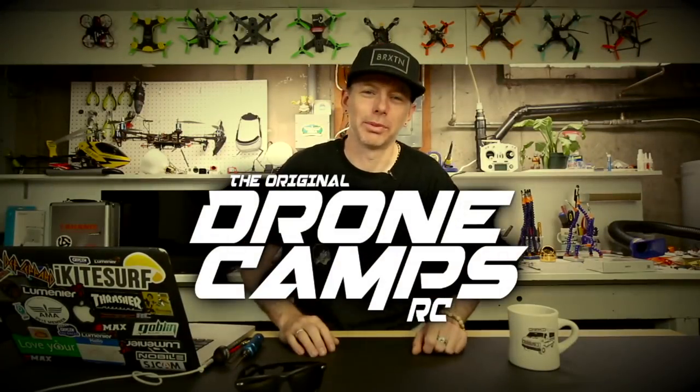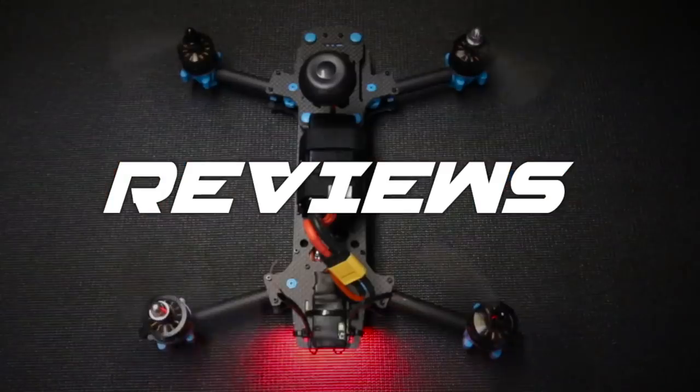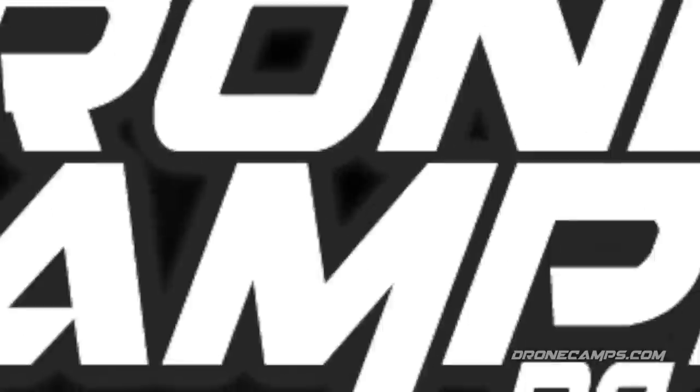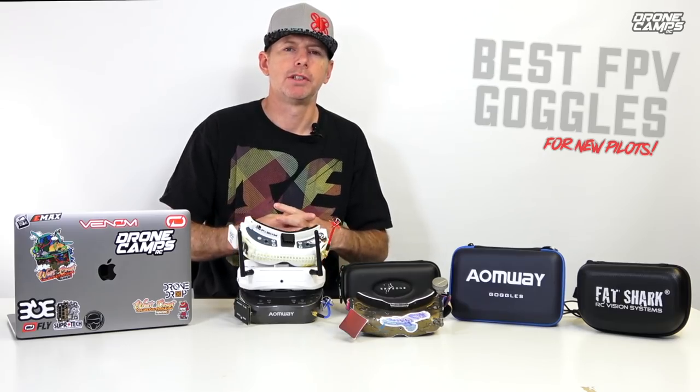I'm Justin Davis and this is Drone Camps RC. What's up guys? Welcome back to the channel. Thanks for checking this video out. This is going to be an awesome video for anybody that's new to FPV and just getting into FPV. If you're looking for your first set of goggles, this video is going to have the best information you've probably ever seen anywhere on YouTube.